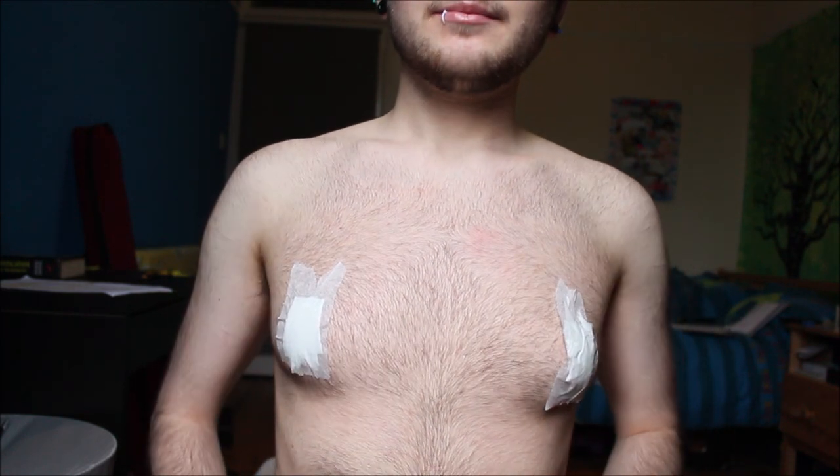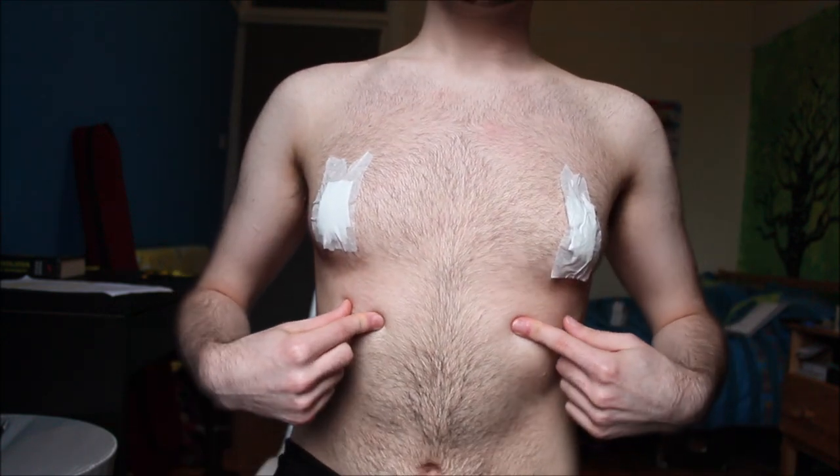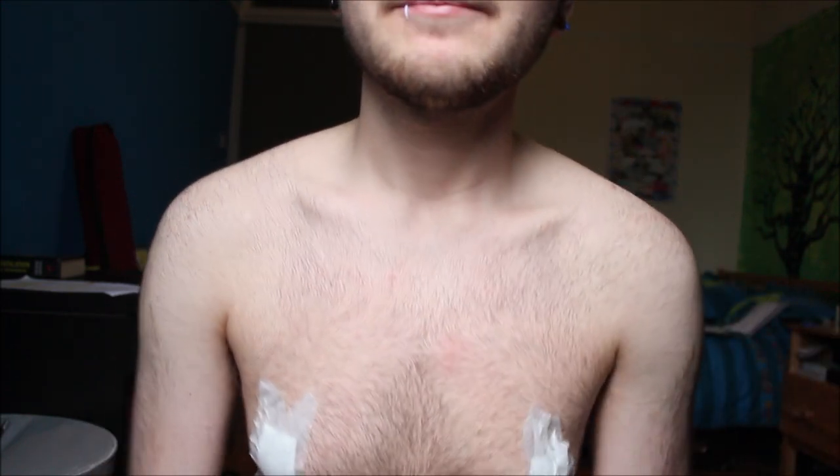An important thing to do is to make sure that you're not taping over this area. A way you can see where the best area not to bind is — if you take a big deep breath, you can see these rib muscles move out and your ribs move up. That means that if you bind over that area it's gonna really restrict your breathing and your ribs, so please don't do that.